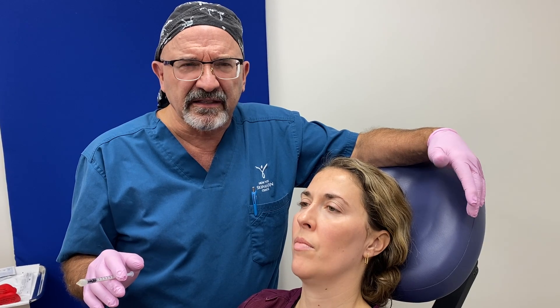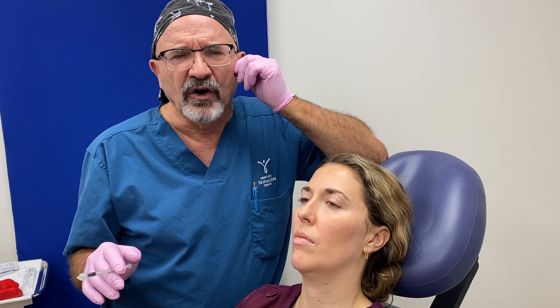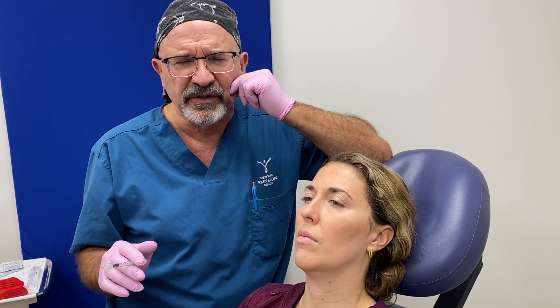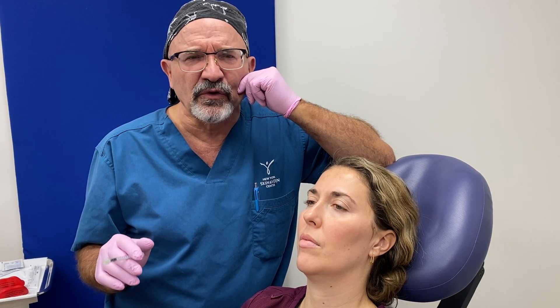TMJ — temporomandibular joint pain — the joint is up here. In my estimation, it's always from tension in the masseter muscle. This is a big stress-holding area for people, especially women, holding your stress in here even though you don't know that you're doing it.